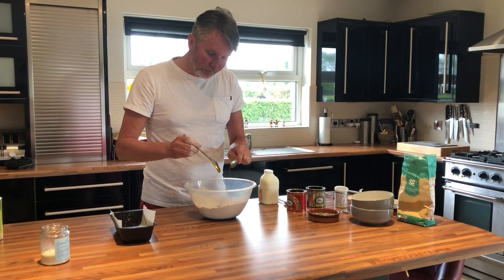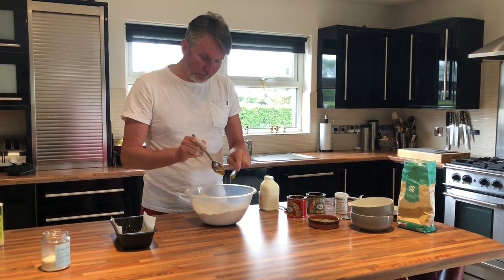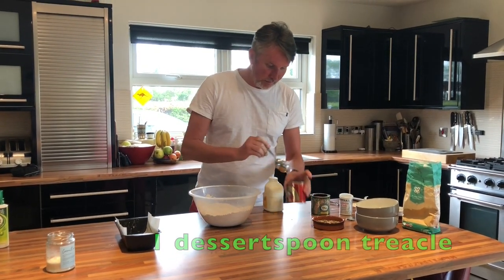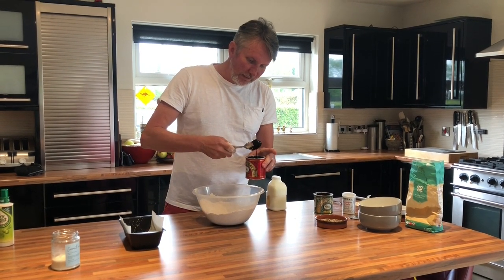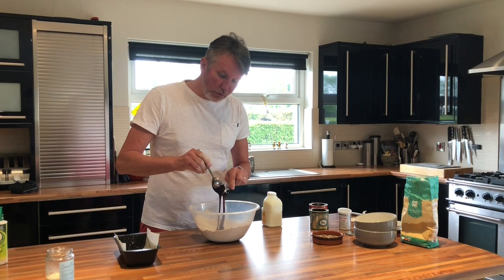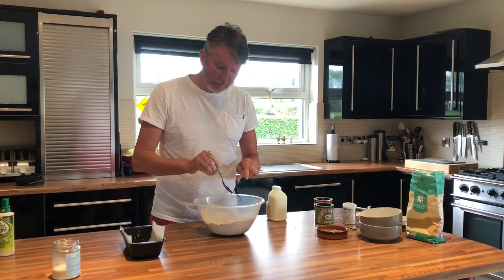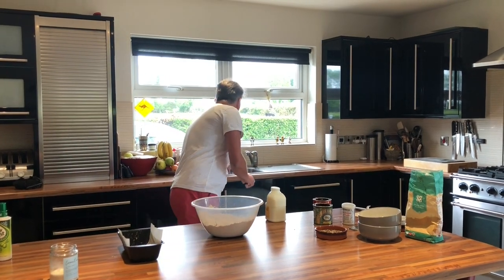And then the treacle — it's just one of the products from making standard sugar. This gives it a bit of richness and makes your Wheaten Bread nice and dark. Again, you don't need these, but I think it's worth having them. If you didn't have them, you'd still have Wheaten Bread.